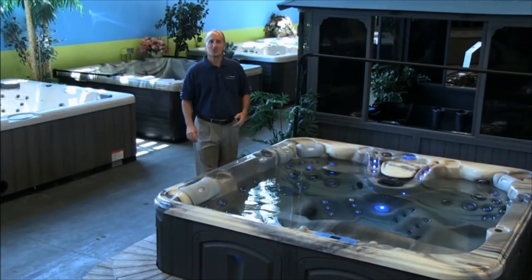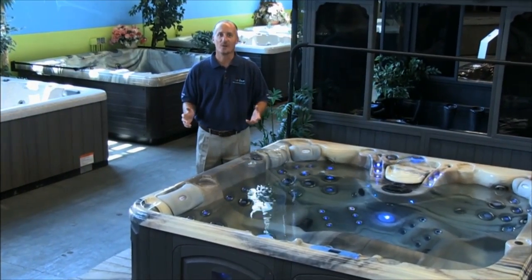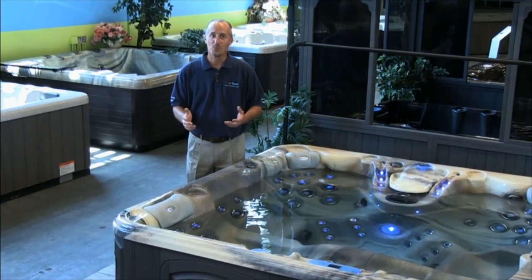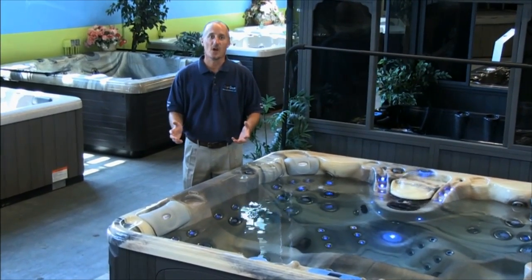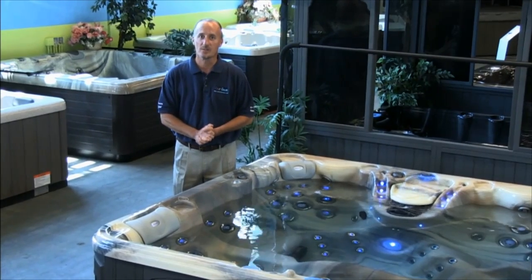Hi, this is Daryl Muzio from Control-O-Matic to show you a series of revolutionary new products in the area of spa water care that utilizes a little bit of salt coupled with Control-O-Matic's breakthrough technology to create a virtual hands-free water care system for your hot tub.